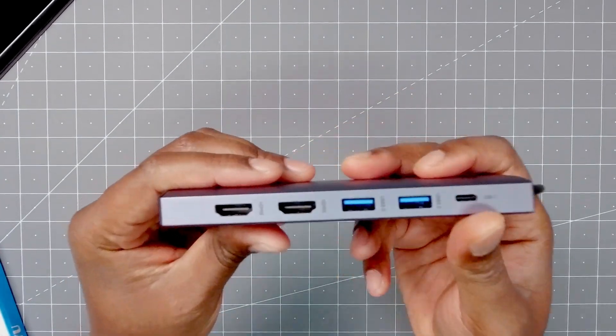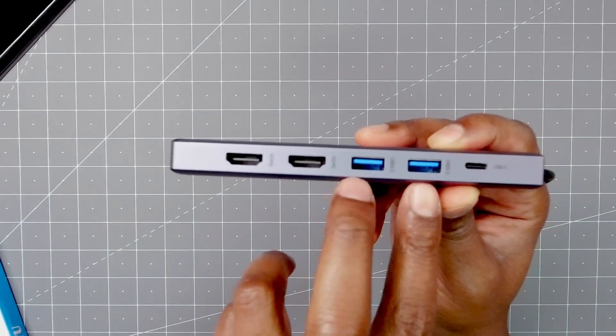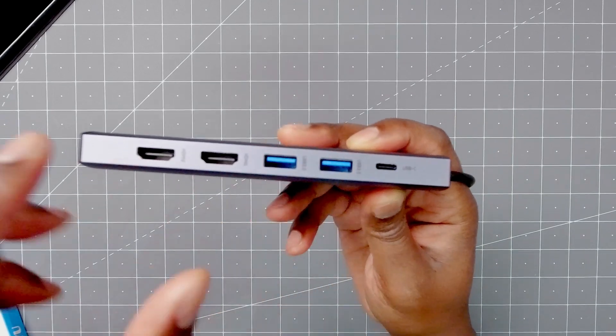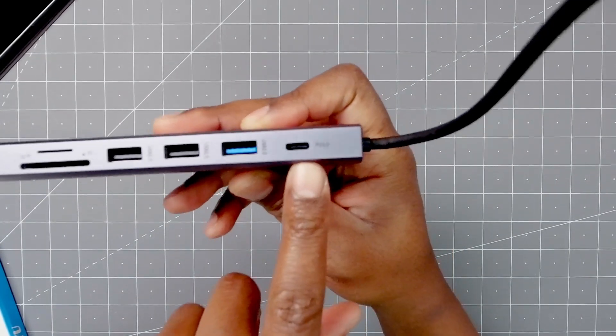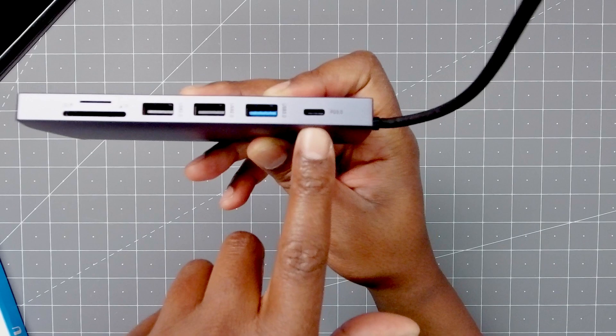Now with the actual unit, you have two HDMIs, you have two USB-A 3.0, you have a USB-C, then on the other side, you have the power delivery — it'll take 100 watts, so you want to make sure you have a power brick and cable that can handle that.